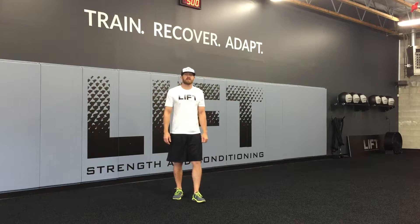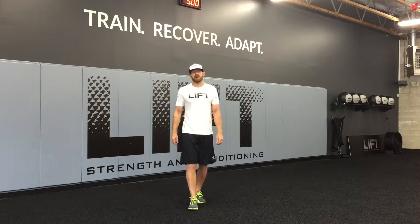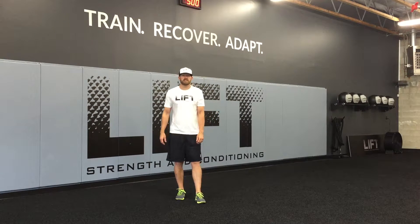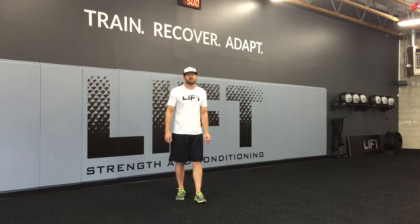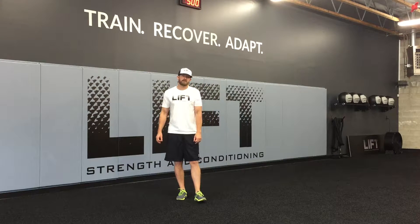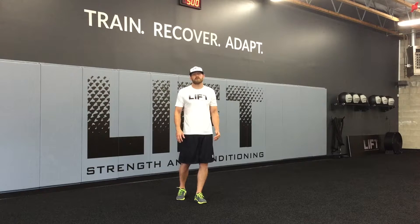Hey everybody, my name is Chris. We're over here at Lift Strength and Conditioning. Today we're going to be talking about an exercise that we use to promote some alternating reciprocal rotation. It's a great exercise to put in your warm-up for 8 to 10 reps, and also a really great exercise for people with some motor control problems or some balance issues.